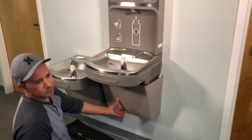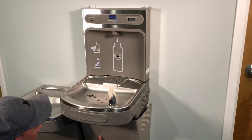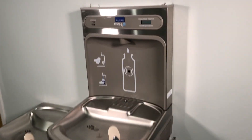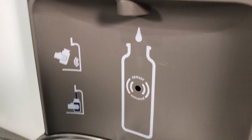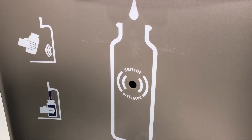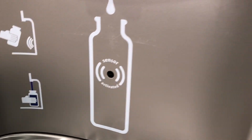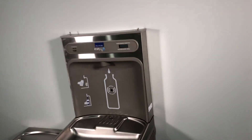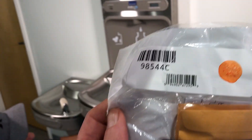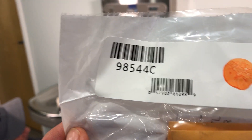I'm here with Jose today. We are replacing the sensor on our EZ-H2O LK bottle filling station. The sensor got hot, seemed to have been fried somehow and stopped working. So we have unplugged the unit and now we've got our new part, which we got from restroomdirect.com and it's the 98544C.